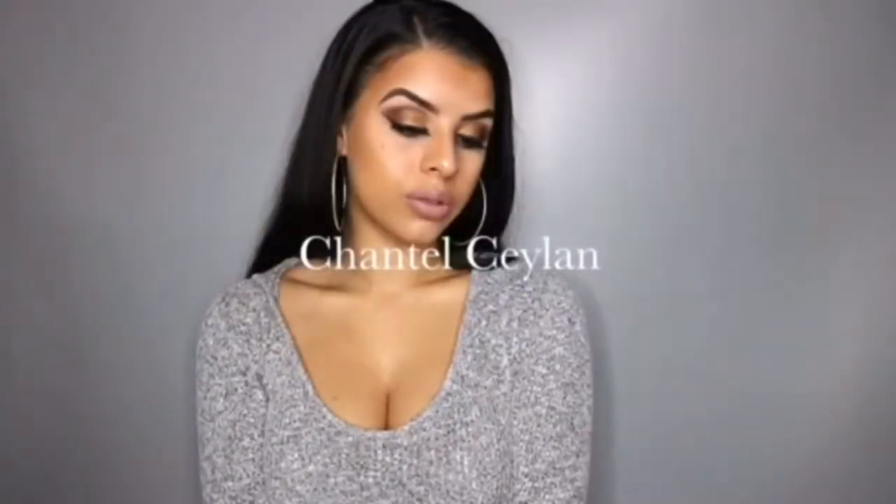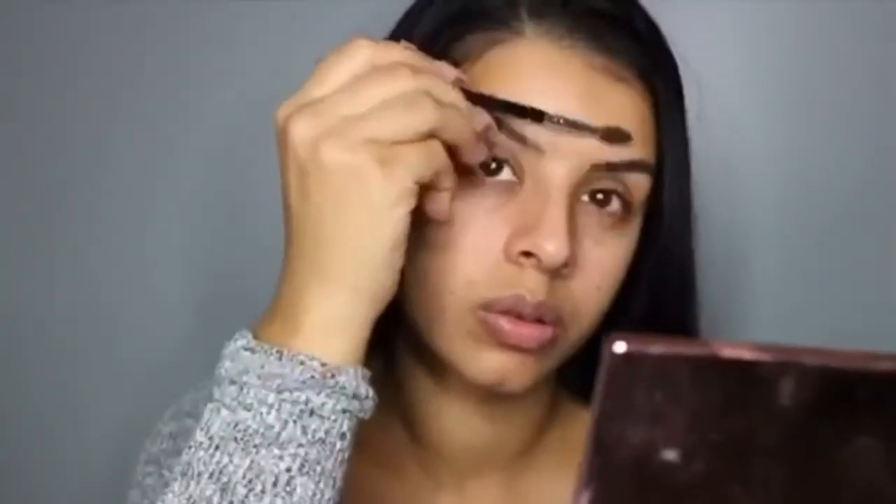Hi guys, I'm Chantal Jayla and welcome to my channel. Today I'm going to be doing the Instagram baddie makeup tutorial for you guys. I'm first going to start off by brushing my eyebrows through with my Anastasia Beverly Hills brush.